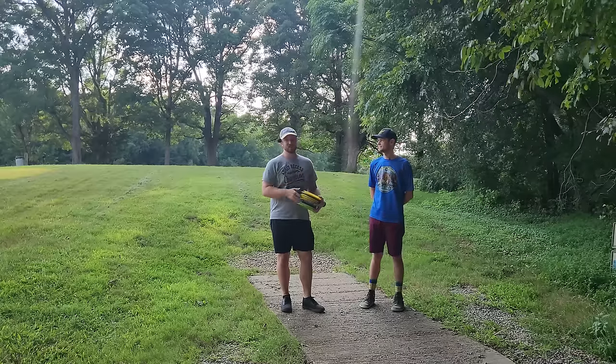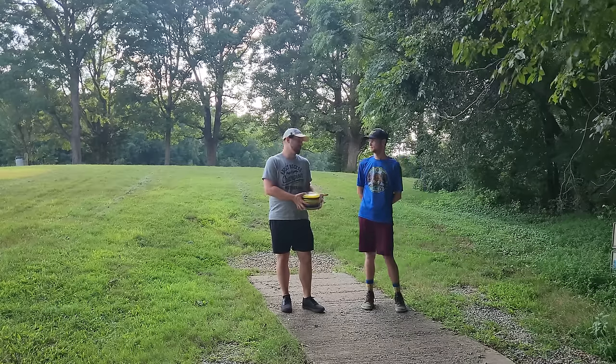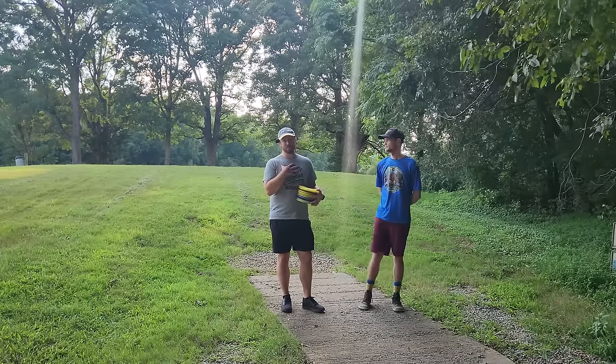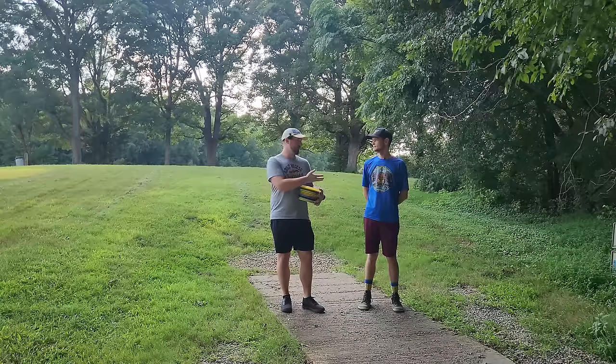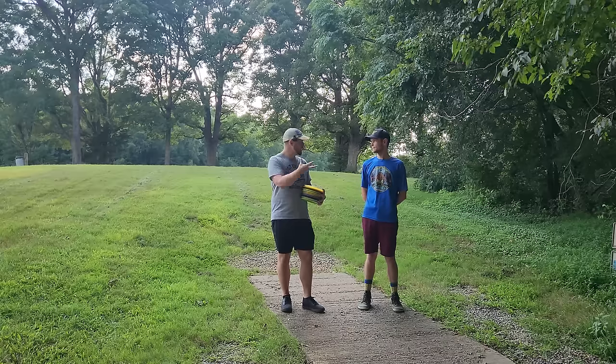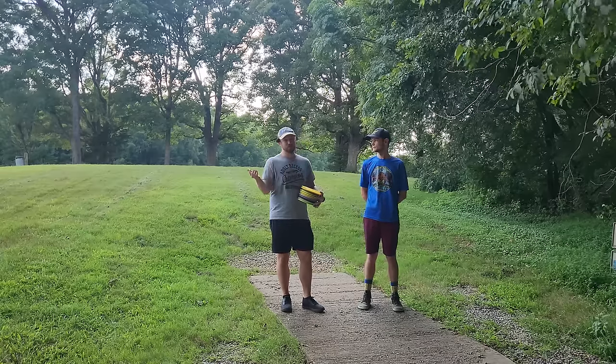Conveniently, Alex is a disc golf coach in the Charlotte area. If you live in the area, you should check him out for coaching. But today I'm going to be selfish — we're going to work on my weight transfer, my backhand stuff, and see if we can improve my balance transfer. He noticed a couple of things, so hopefully we can work that out.